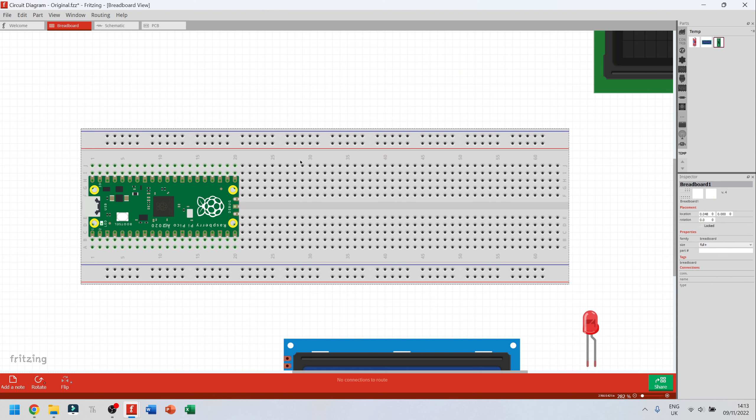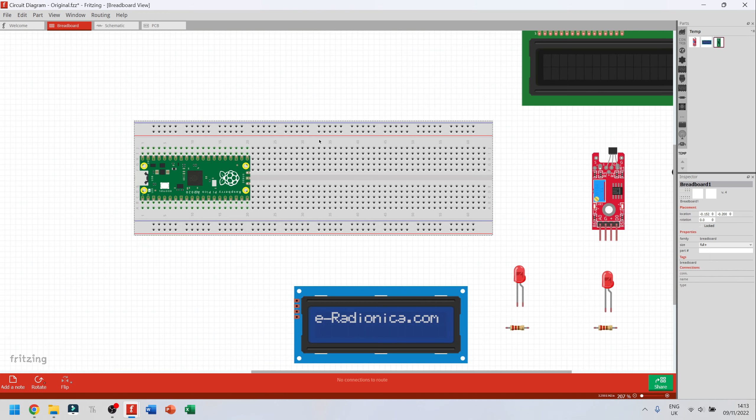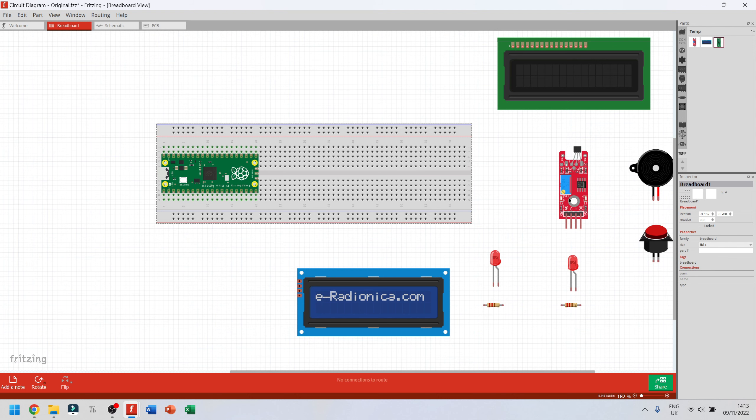To move the entire thing at once, click on the breadboard itself — it becomes highlighted and you can move the breadboard around the screen. The Raspberry Pi moves along with it.